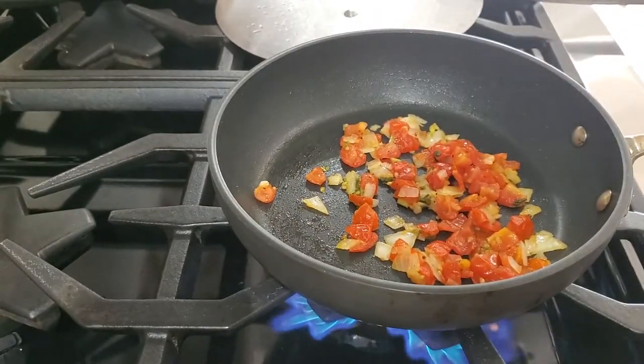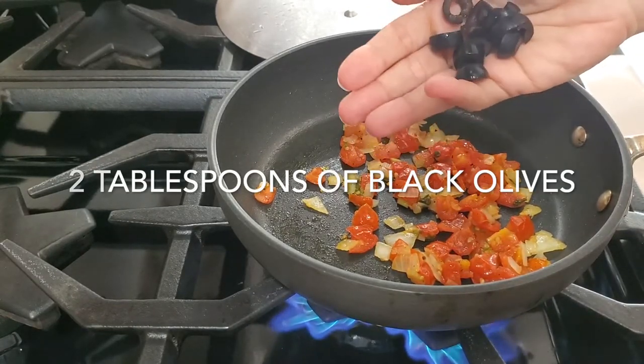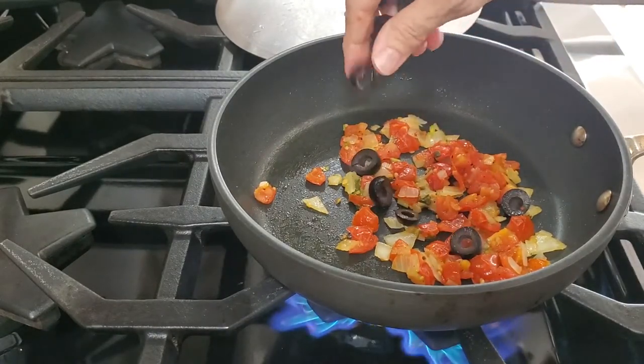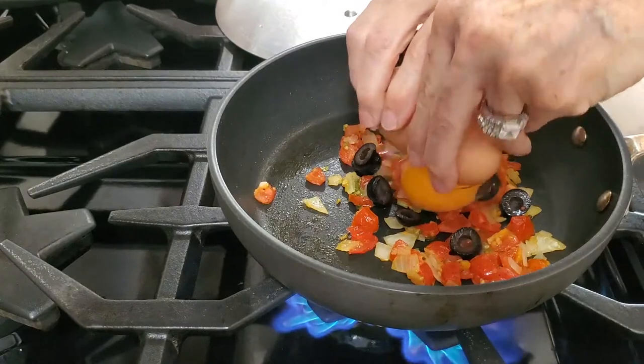They keep their form and texture. Now we're going to add a handful of sliced black olives. I love this mixture — it's amazing. The black olives and the tomatoes with that lime that they had from the day before. It's perfect.